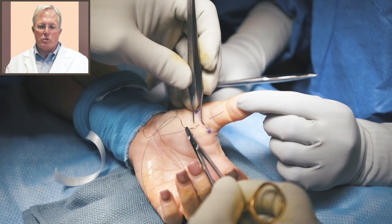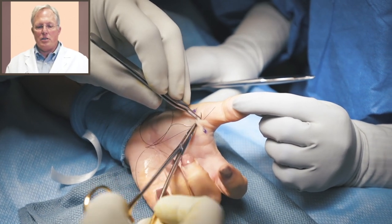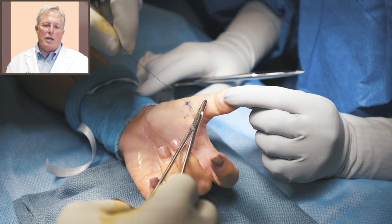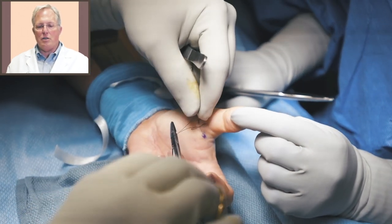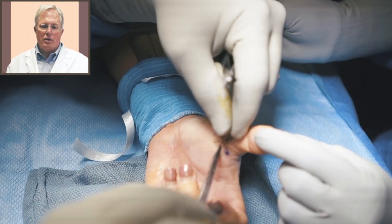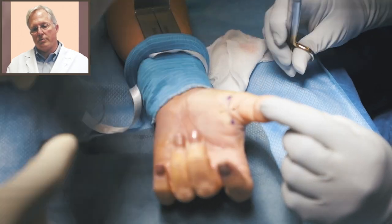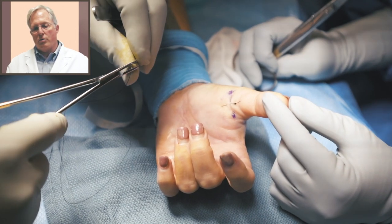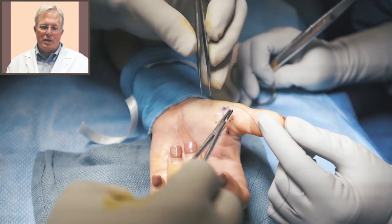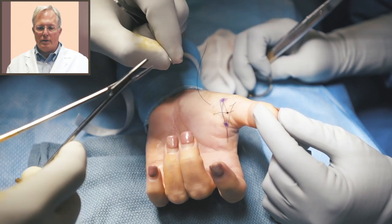Tension tends to cause a little more scarring and maybe a little more pain for the patient. We're going to put in a second stitch here — you really don't need a lot of stitches for hand surgery. You just want those edges to touch, and if they touch without a stitch, that is just fine. Once they heal, they'll be just as strong as the areas where there were stitches. We're tying this second one here using square knots. We'll cut it and then put in one more, and then that'll be all.